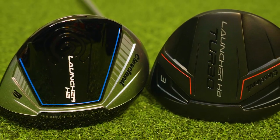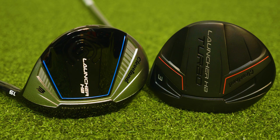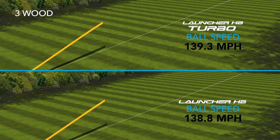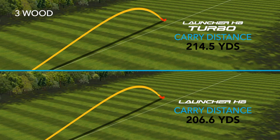We were able to test the new Launcher HB Turbo against the previous model Launcher HB, and I will tell you that the performance was much improved. We picked up a mile an hour of ball speed and lost 700 RPMs of spin, and with just those two minor variances we were able to pick up on average eight yards of carry with the new Launcher HB Turbo over the previous model.